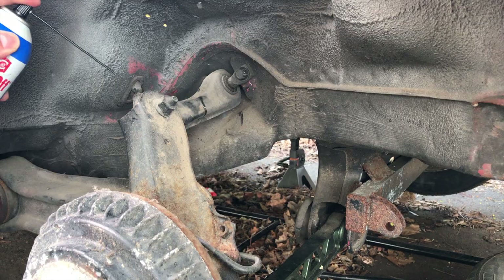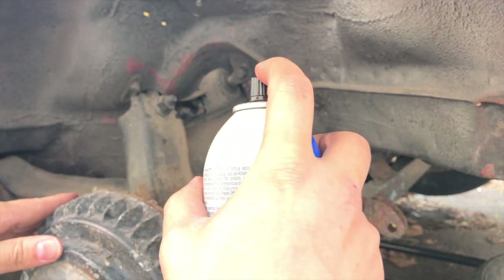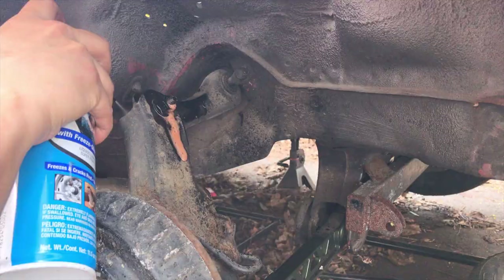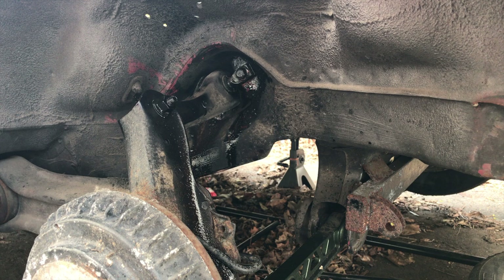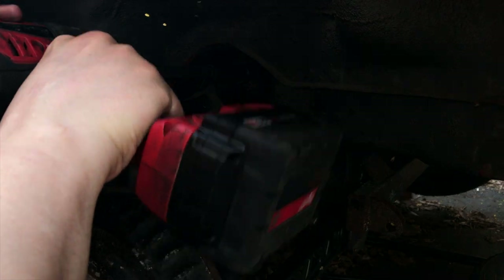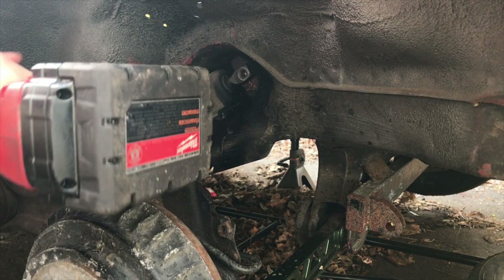Just in case it doesn't come off... it doesn't want to come off because this looks like it might be original to the car. Let's get some freeze-off in there. Let's let it sit for a minute or two. Let's see if they come out now. That was pretty quick.